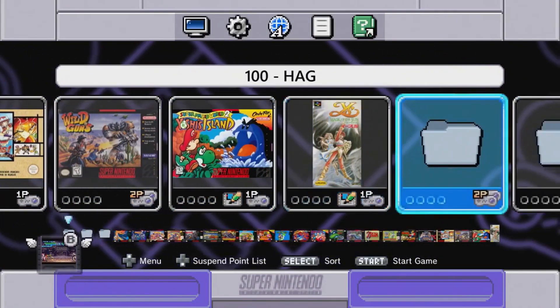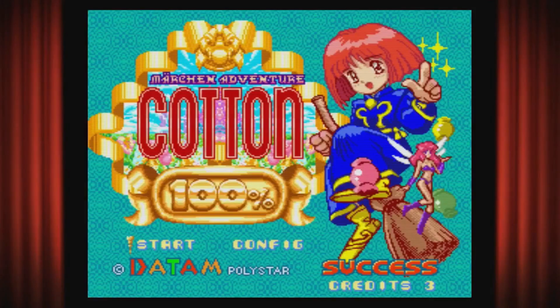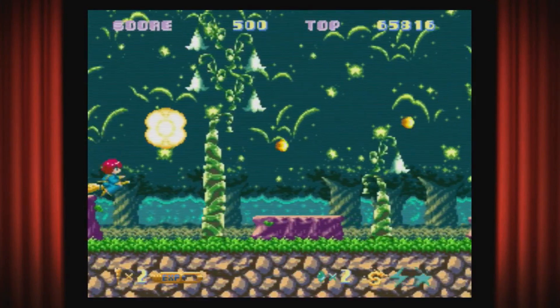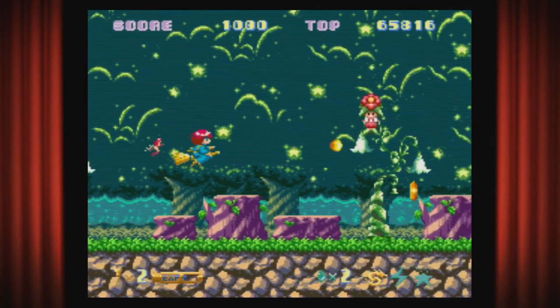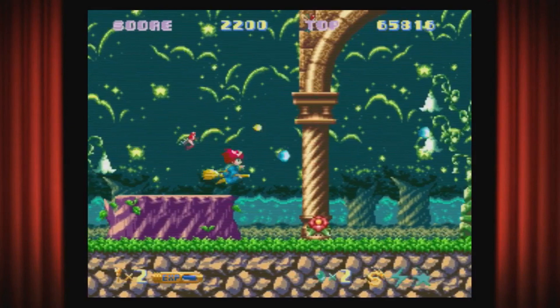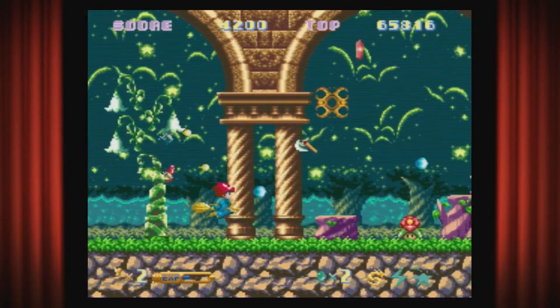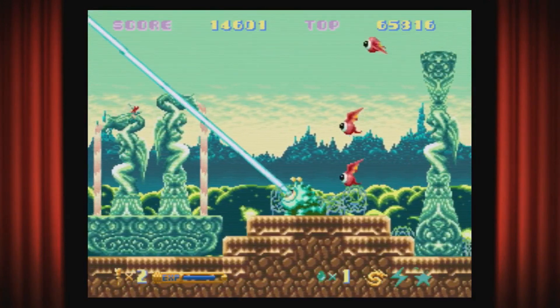Let's move to the next game — 100 Cotton. I forgot I put that on here. 100 Cotton is a cute-em-up shoot-em-up. The Cotton series isn't really well known in America because it was mostly in Japan. The Super Nintendo version is like a spin-off of the original — very colorful, cute voices, good soundtrack, lots of fluid animation. One pet peeve: I think a lot of that green should be blue, like a blue sky, but other than that it's a really nice, fun game.